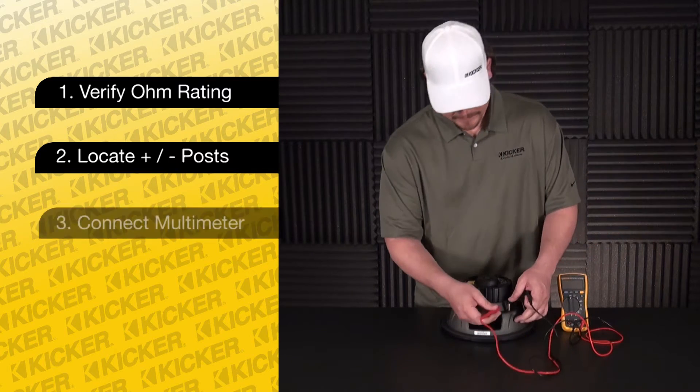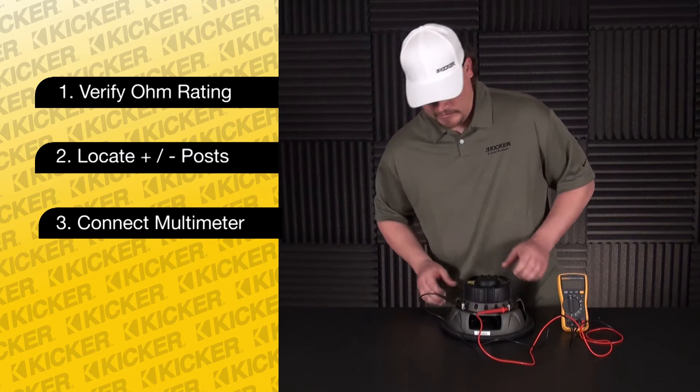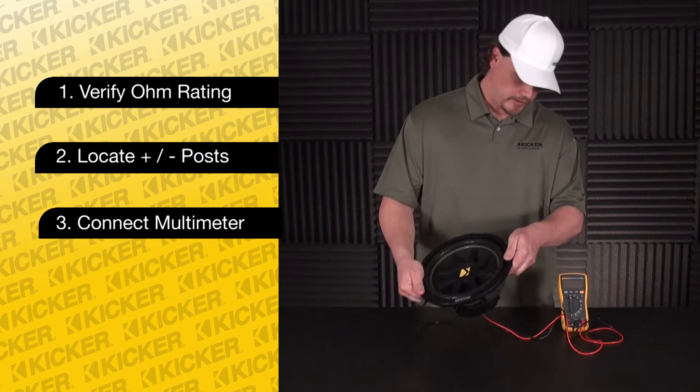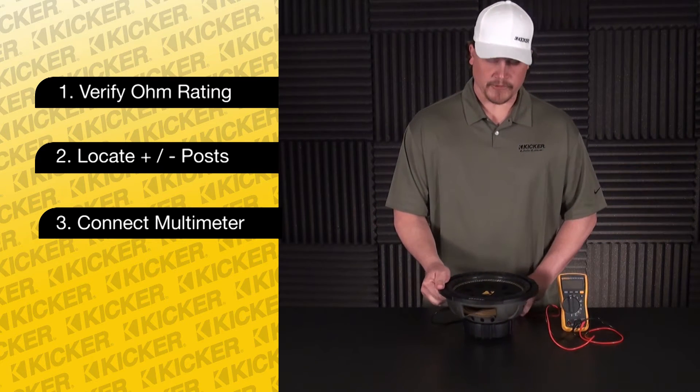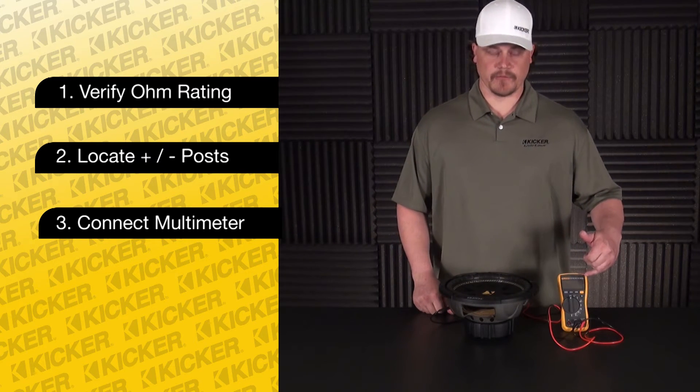Take our meter — positive to positive, negative to negative on the meter. Set the speaker upright on the table. Make sure we have no vibrations and no movement on the cone, as it will change the resistance value on the meter.